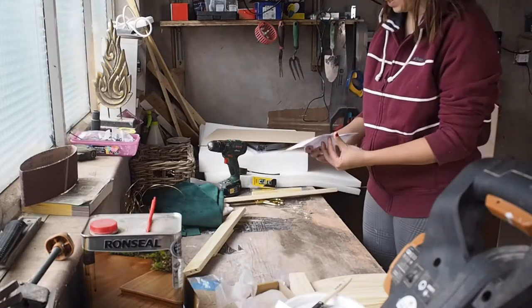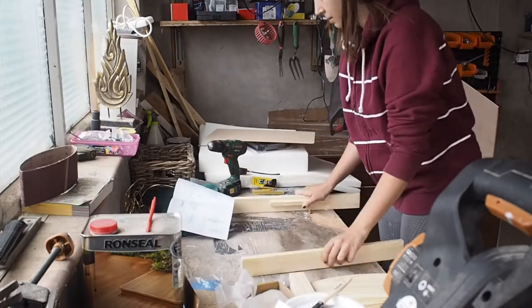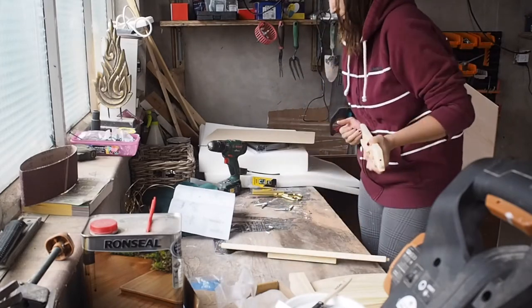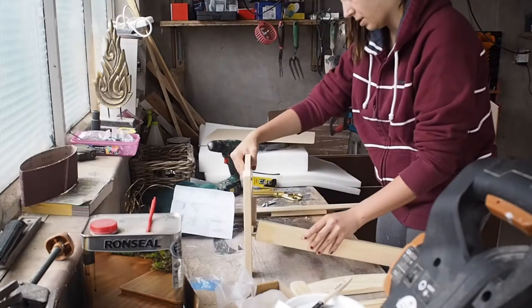I opened the box and followed the instructions to assemble the doll bed. I assembled every part of it except the wooden sheet that is the seating area. I left that out and placed it aside.